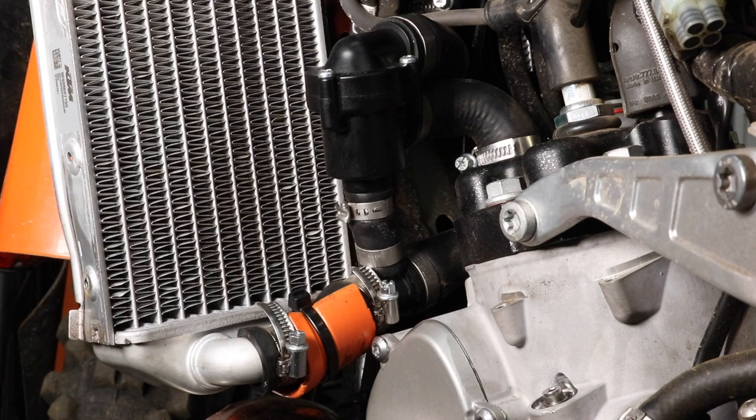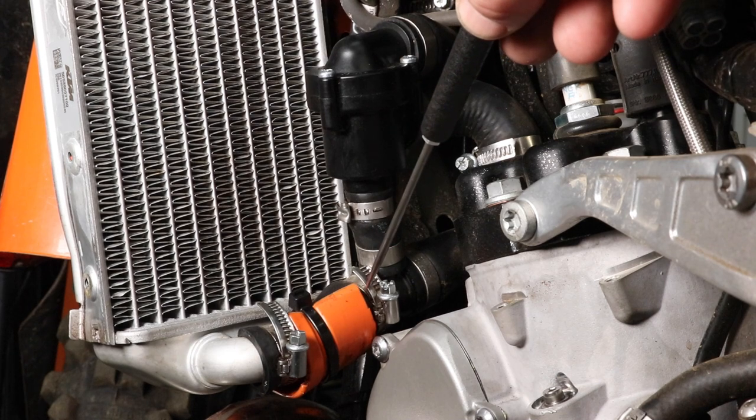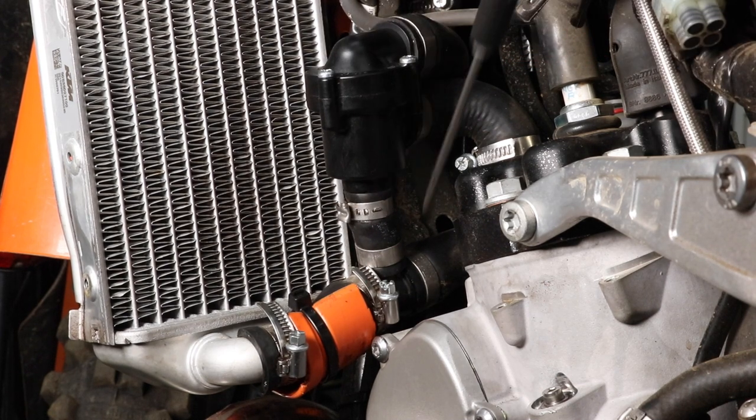Regarding OEM replacement parts, just this hose is not available on its own. If you want to purchase OEM, you have to purchase a hose assembly which includes a thermostat. The bigger disadvantage is that it's actually quite expensive to purchase the assembly. So for this reason I decided to create a replacement hose kit which is inexpensive and higher quality.